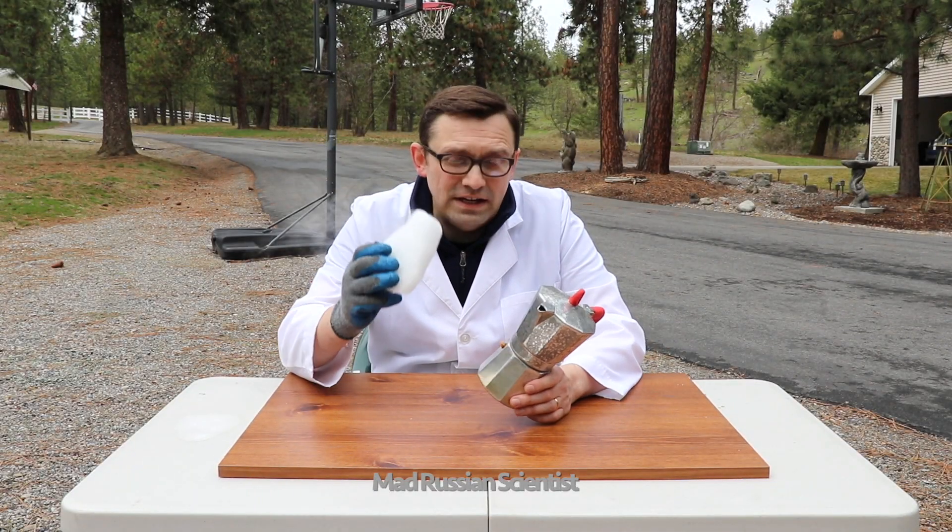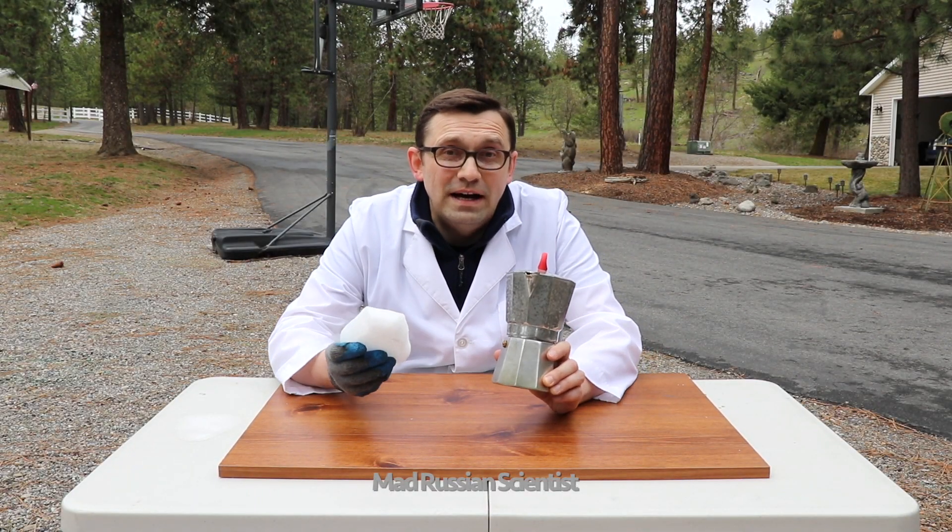Hello my friends, how y'all doing? In today's video I'm gonna put dry ice into the coffee maker and see what happens. Let's check it out.